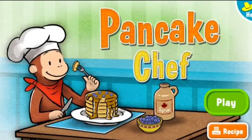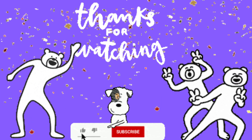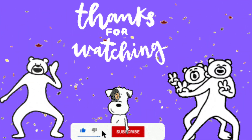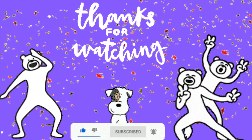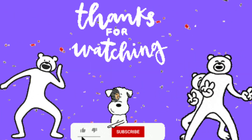George loves the pancakes you made. You are a master pancake chef. Thanks for watching. See you next time. Please like, subscribe, and share this video.